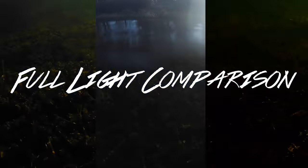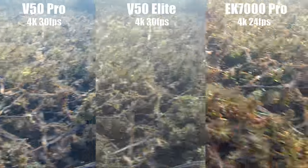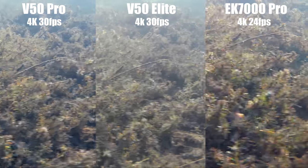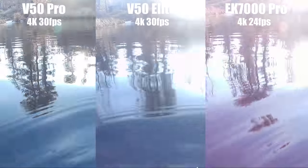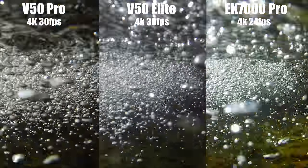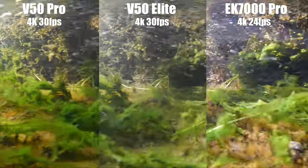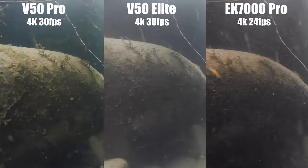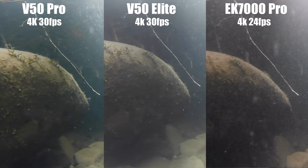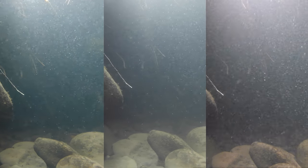The full light comparison was meant to test these cameras in ideal filming conditions — crystal clear water, full light, and shallow water. The EK7000 Pro is really impressive; it's very sharp and the colors are pretty rich. The V50 Pro is right there with it on colors. But the V50 Elite is definitely still last place. In this shot I think the V50 Pro looks the best — it's got the most detail. So I'm going to give that category to the V50 Pro.